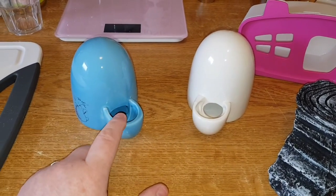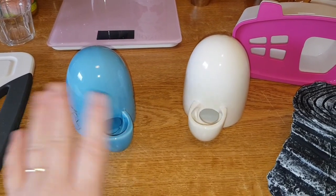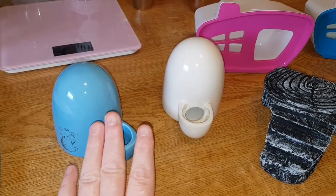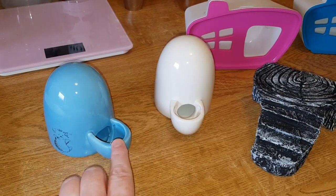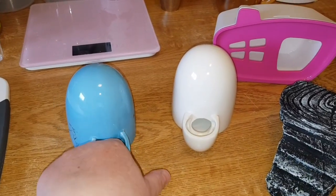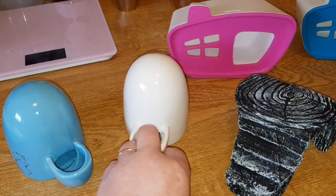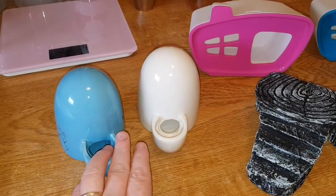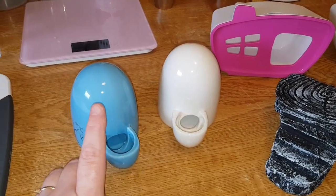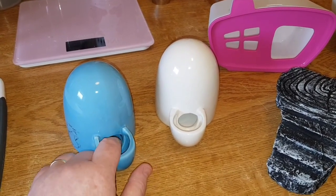Now if you like this and you're thinking you want one, I want to warn you - I'm not too sure it'd be good for a robo hamster. I have a fear that a robo might climb in and get stuck. I'm not even sure about dwarfs either, because their heads are tiny - they might get their heads stuck in it.